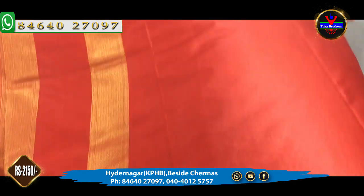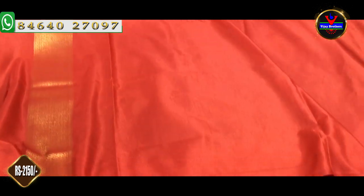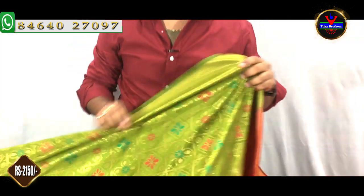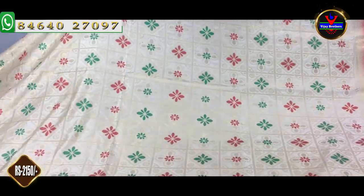We will also have a plain blouse. We will also have a contrast color as well as a blouse.